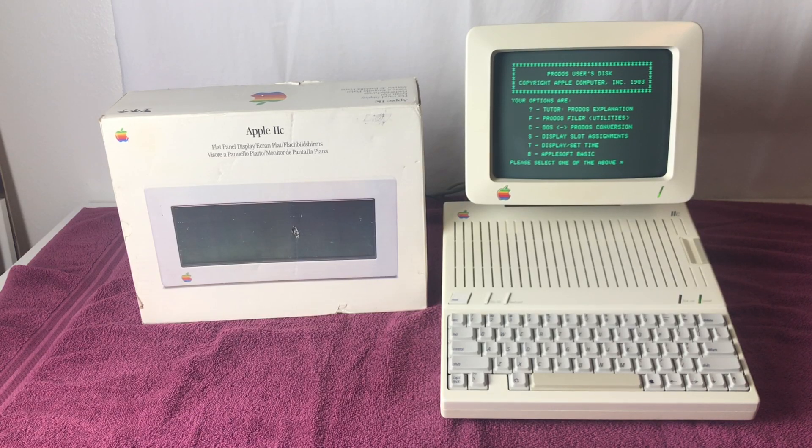In this video, we check out my Apple IIc computer flat panel display, and with the help of Javier Rivera, replace the worn out monochrome liquid crystal display with a new color composite monitor.